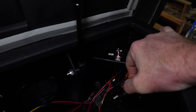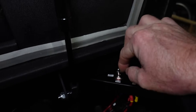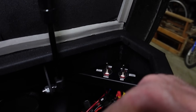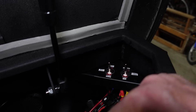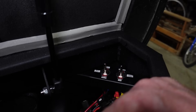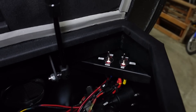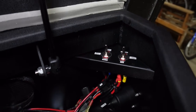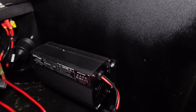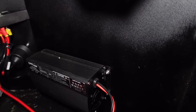The left hand switch selects the power input source that powers the MPPT charge controller inside of the power station. We can either flip it down to have the solar panels send power to the MPPT charge controller, or flip it up to have the 12 volt power from the tow vehicle power that charge controller through a 12 volt power inverter that bumps the power up to 48 volts at 6 amps — which maxes out the Victron 75/15 solar charge controller inside the power station.